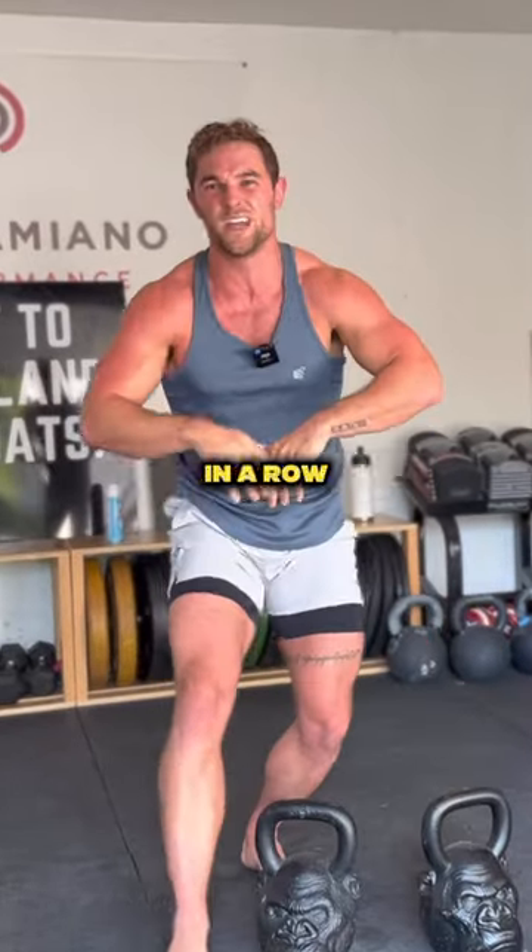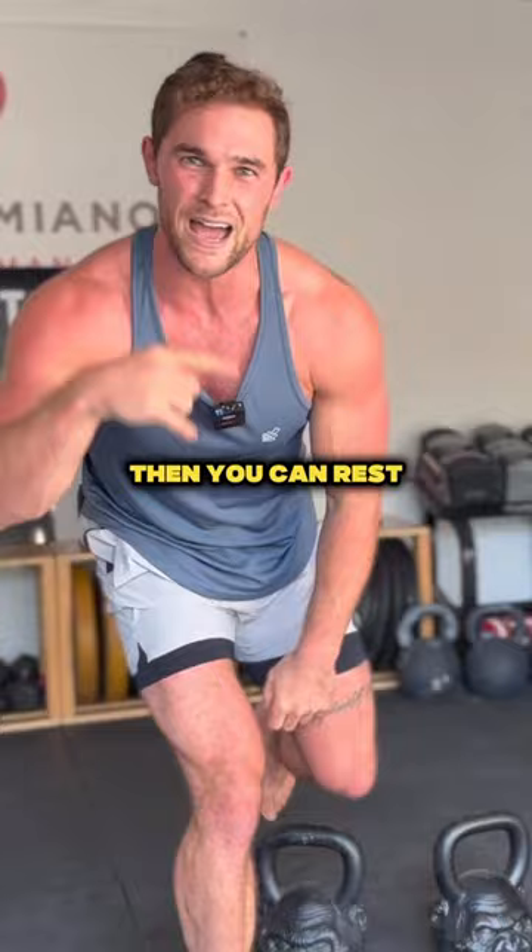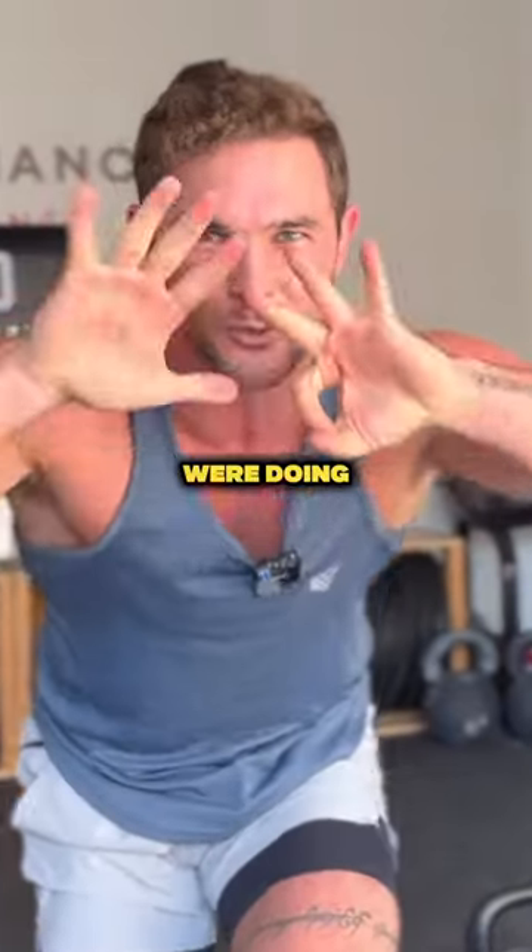You're going to do five reps straight through in a row without putting your kettlebells down. Then you can rest for 90 seconds. We're doing eight sets.